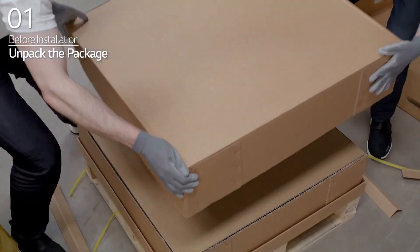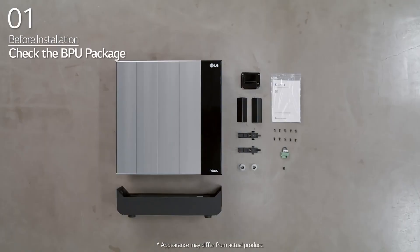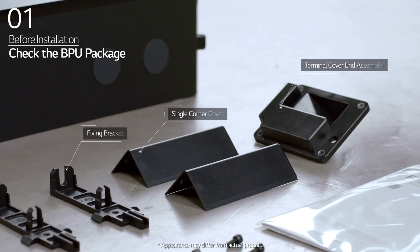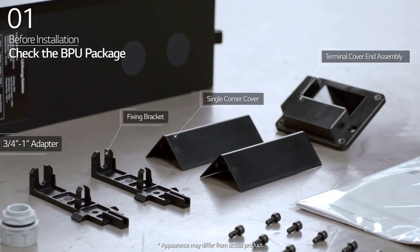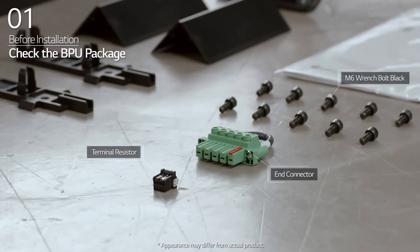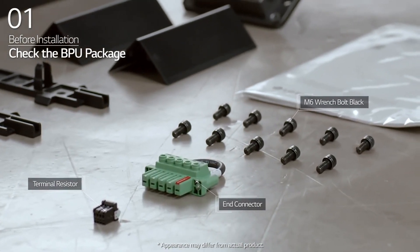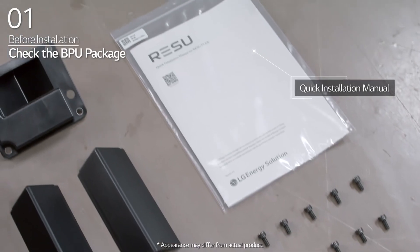Open the package of the ResuFlex set carefully. In the BPU package, you will find the BPU, terminal cover end assembly, single corner cover, fixing bracket, 3 quarter to 1 inch adapter, terminal resistor, end connector, M6 wrench bolt, basic standing bracket, and quick installation manual.